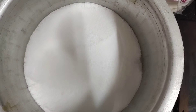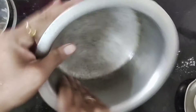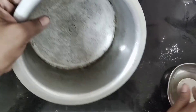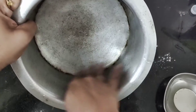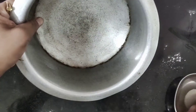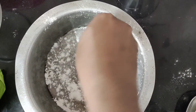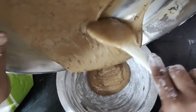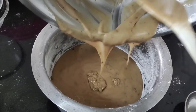Now we will preheat for 5 minutes. After that, we will put oil in the pan for dusting. Put the cake batter into the pan.